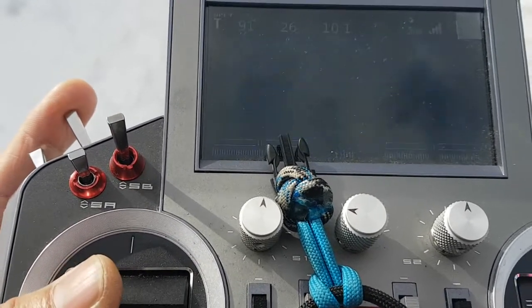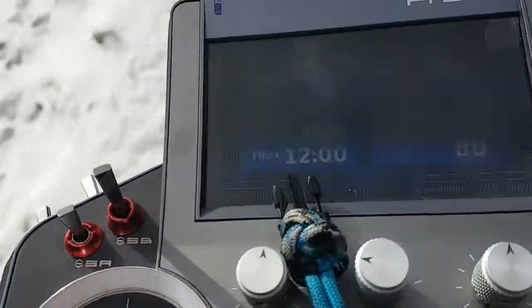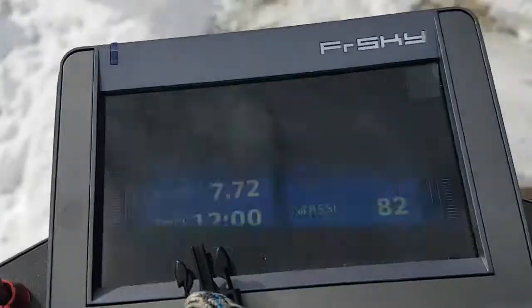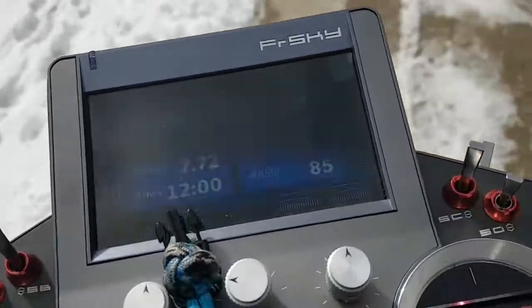Engine on. The new RX-8R is very stable as well — that's good news. All right, and that's where we're at for now. I'll post these on YouTube.